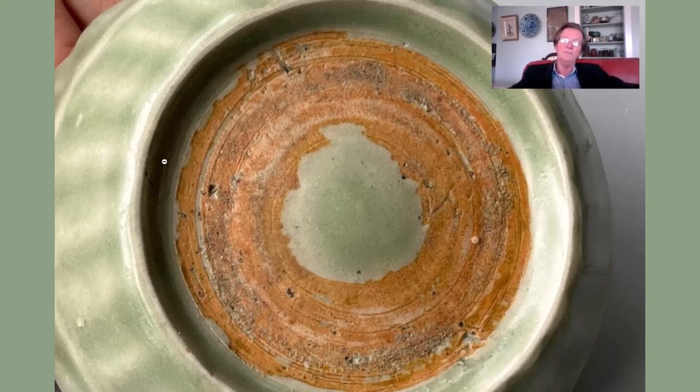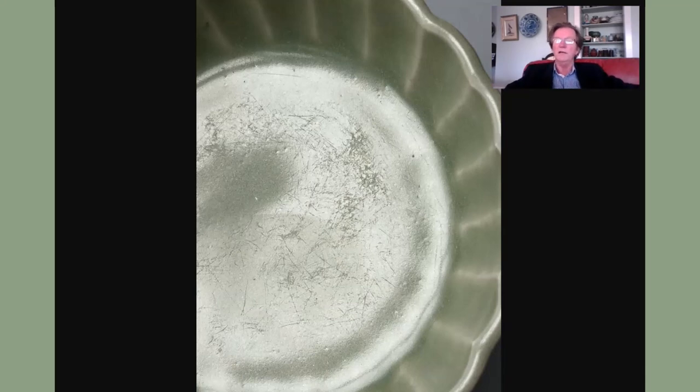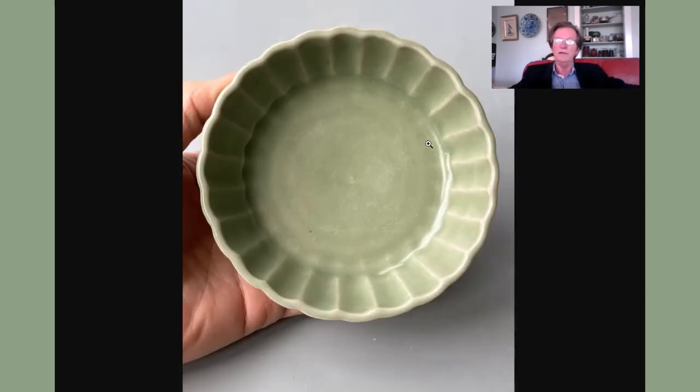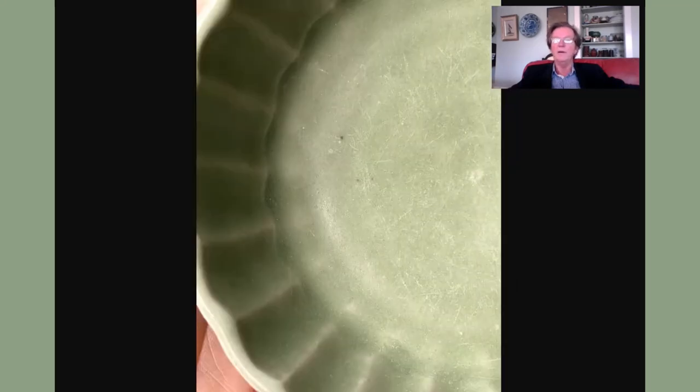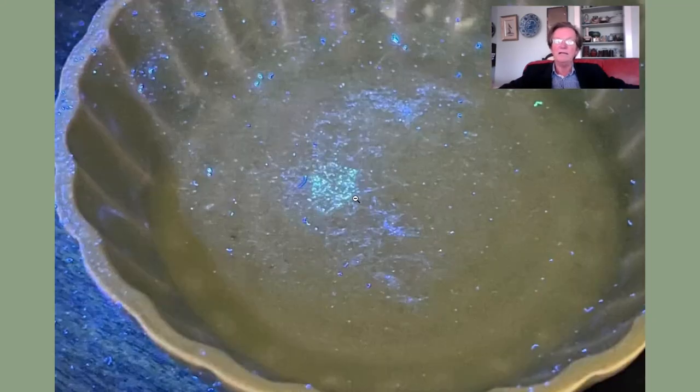When they remove the piece from the ring stand at the end, sometimes it pulls off a little bit of the bottom, and you see these little craters. That's just from the ring stand getting stuck to it — it allows them to glaze the foot rim so it doesn't scratch a wooden surface. It absolutely looks like a legitimate Longquan celadon. The Longquan kilns were basically shut down by around 1550, and output was getting smaller leading up to that, so I'd date this as a late 15th century example.